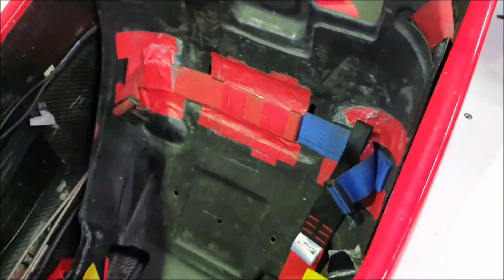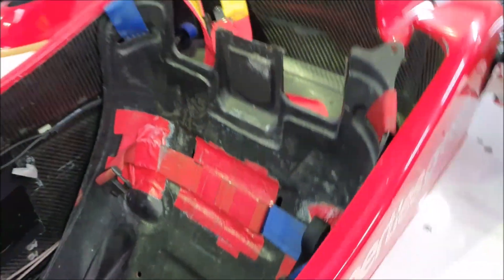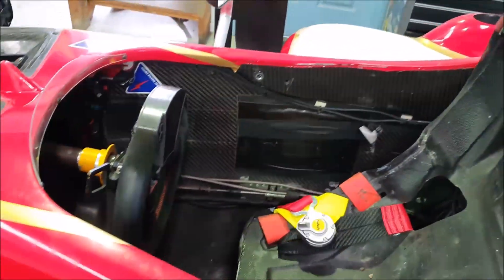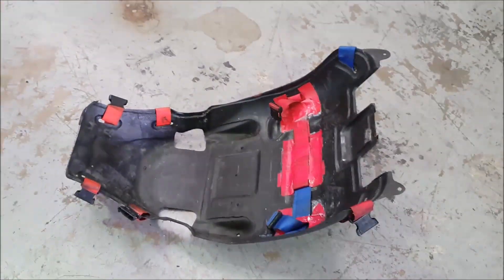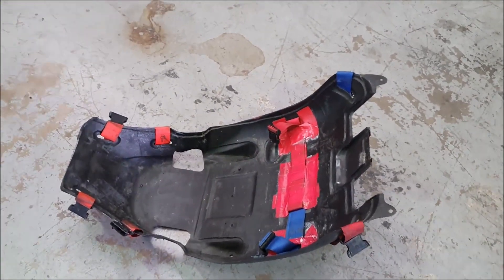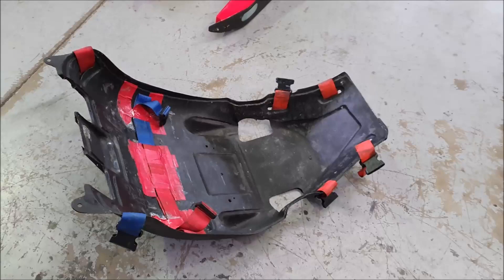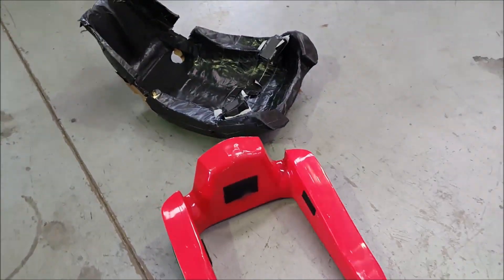Something you might not know is there's effectively a spinal board that the driver's seat slots into. In the case of a heavy impact where the driver has a suspected spinal injury, they can lift the driver out of the car while he's still in his seat — just like that. It's got all the clips on it for the spinal board, so in case of a suspected spinal injury they can take this complete structure out of the car and the driver can remain in his seat without stressing the back at all.